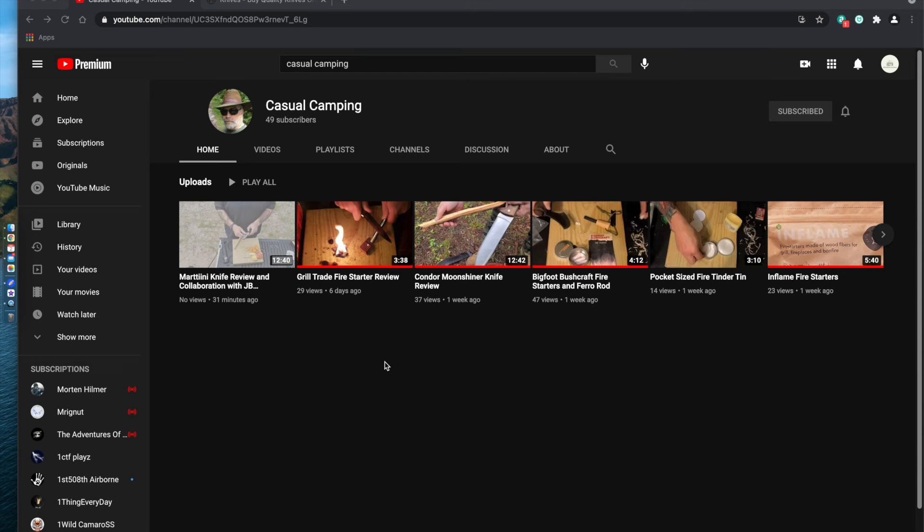It's a company based out of Finland. Paul Boggs is the owner of Casual Camping here on YouTube, so be sure to check the video description box below, and I'll be linking his review down there so you guys can check that out as well. Before I show you guys the knife, I just wanted to quickly show you guys Paul's channel, Casual Camping. I think he's doing an awesome job — he's got six videos up so far. He just started this channel, but I think he's doing great, and I'd love for you guys to head on over and subscribe if you're interested in this type of content and show him some love.